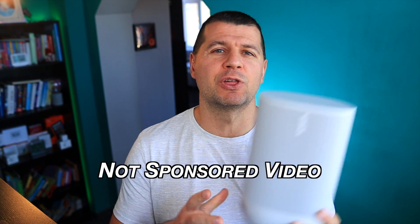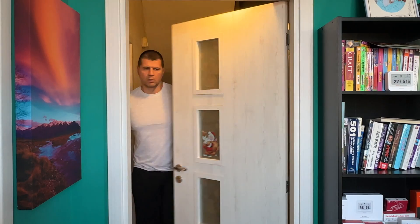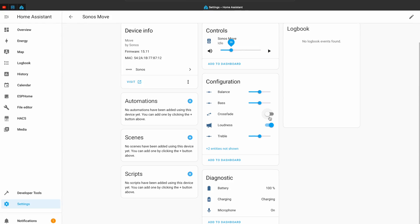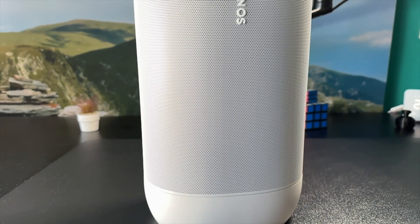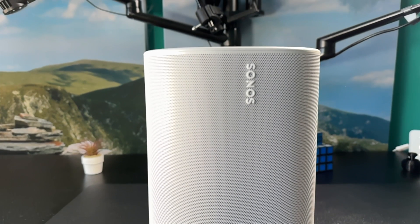I bought a Sonos Move for cheap and decided to add it to Home Assistant to make it a smart speaker. I managed to make it play my music, custom sound effects, and text-to-speech announcements — all automatically or triggered by events, for example when I enter the room. I can also monitor the Sonos Move battery and microphone state in Home Assistant, as well as a bunch of other cool stuff. Let's find out together.